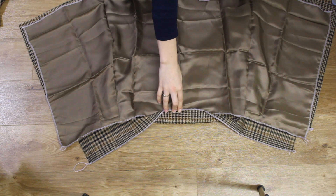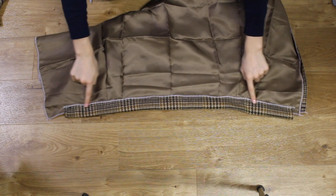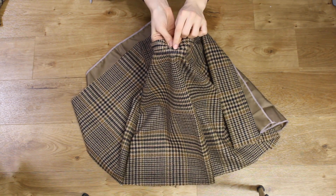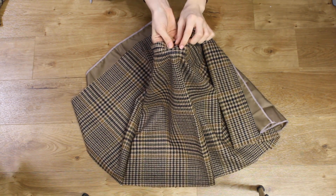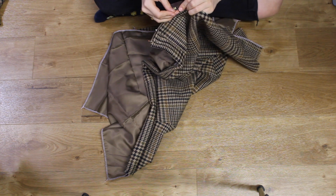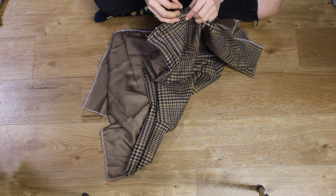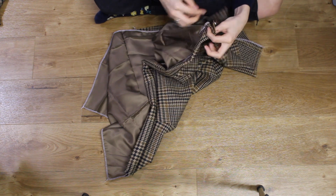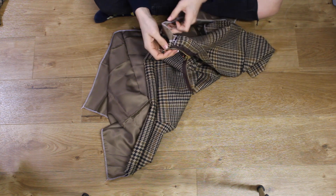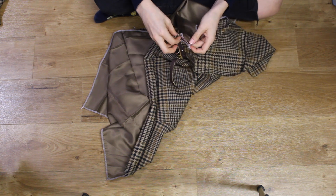I didn't go all the way to the ends as I wanted to be able to fold and neatly finish off the edges of the zipper. I then inserted my zipper which turned out to be too short and I wasn't able to fit into the skirt, so I had to unpick and start again. I went out and picked up a longer zipper which ended up being an invisible one instead of having a featured zipper.